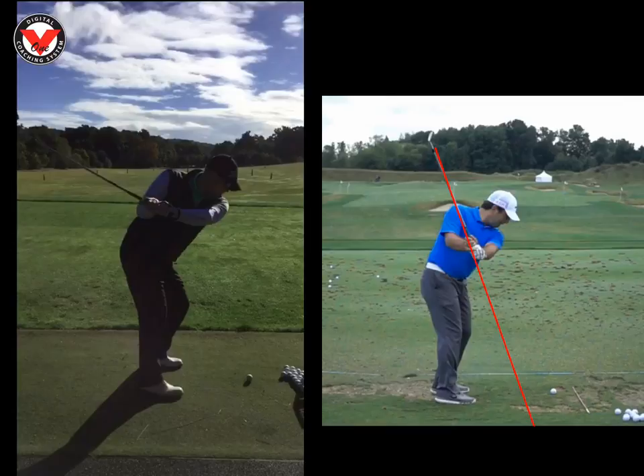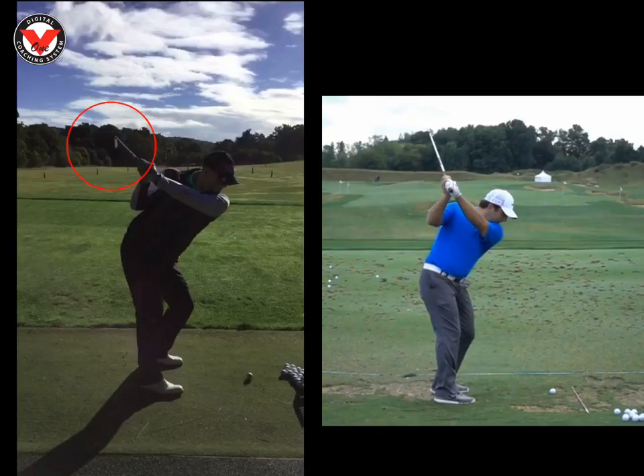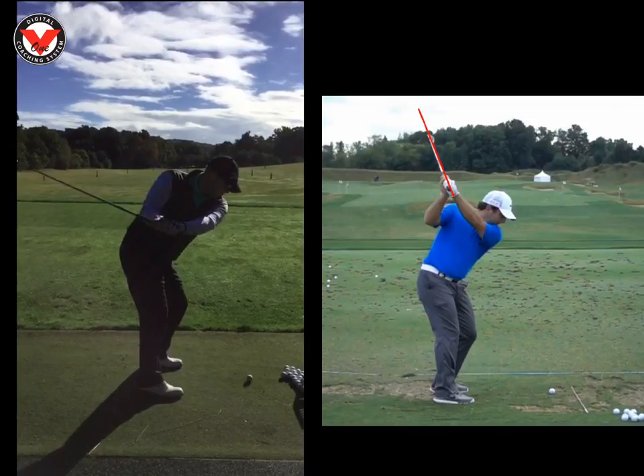And that keeps the club face square. The rest of the swing is tremendous. But we can see here at the top of the swing, this blade is wide open up here. Where we look at Molinari's again at the top, he's at a 45 degree angle and it matches his shaft. That's all you've got to work on for me. Work on that set.